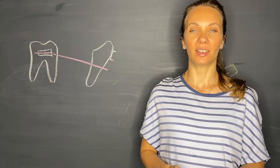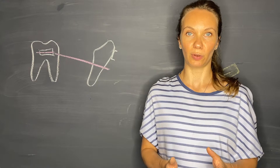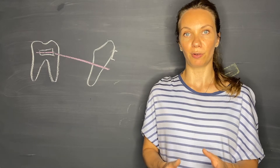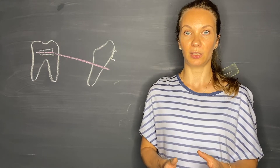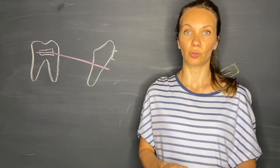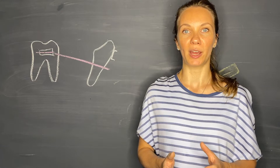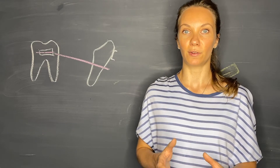Hi everyone, thank you for joining us today for the second part of the Ricketts utility arch video. We have talked about the initial activation of the arch wire by introducing the tipback bend in the molar region, and how it produces a moment of couple and vertical forces on the incisors and molars. We also touched upon the moment of couple introduced in the incisor region and its effects. The purpose of this video is to discuss the cinch back and summarize all activations of the utility arch wire to prevent unwanted effects in different planes of space.